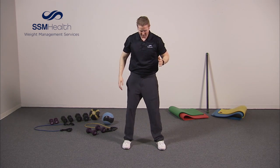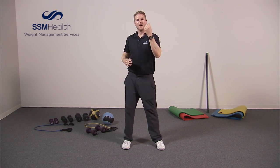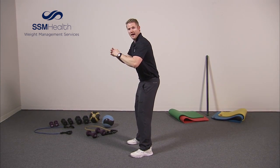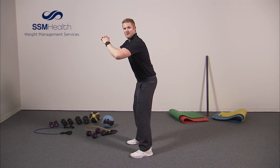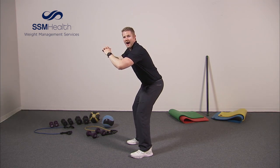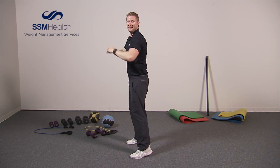Now take a step in from that wide position and come to shoulder width apart — kind of like a standard squat. Again, go down a few inches and up right to your toes. Ten reps. Down, up — one. Two, three, four, five, six, seven, eight, nine, ten. Fantastic.